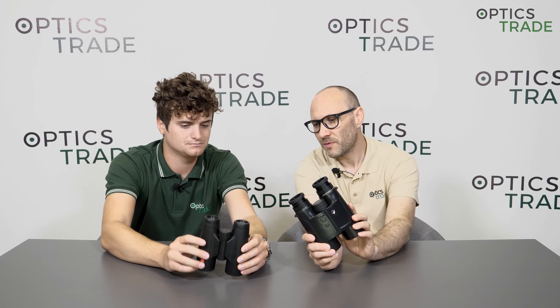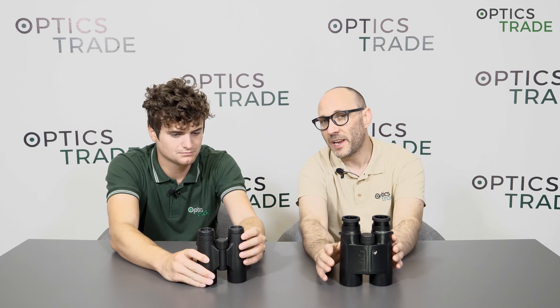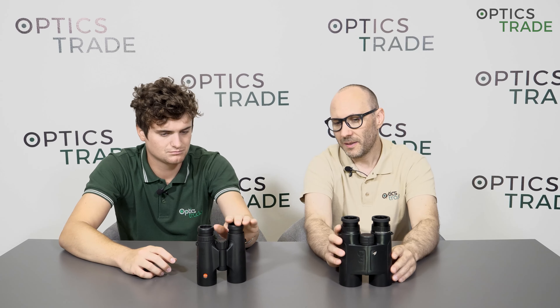Most of these binoculars are roof prism design, like these two from Schmidt and Pechan, but there are also poro prism binoculars in 10x50 and normally 8x42 as well. They are getting rarer and rarer — each year fewer manufacturers are producing 10x50 with poro prisms, but some are still on the market. All of these binoculars have twist-up eyepieces with multiple positions. It depends on the price range how good this system is, but none of them have folding eye cups — they're made out of rubber, and most have twist-up plastic eyepieces.